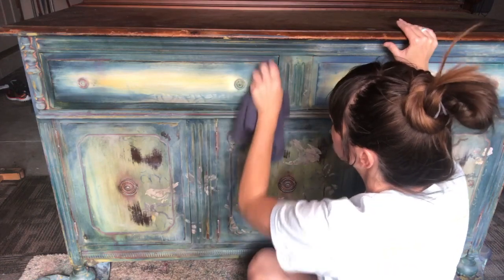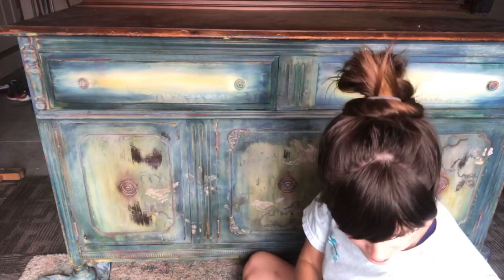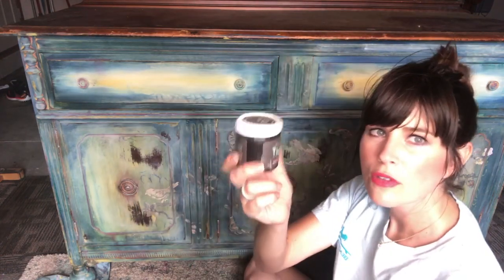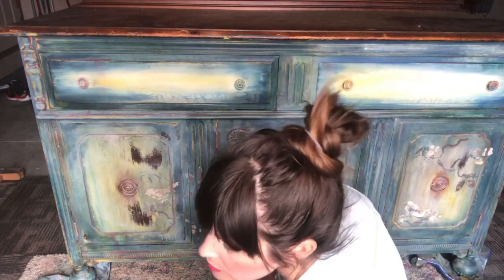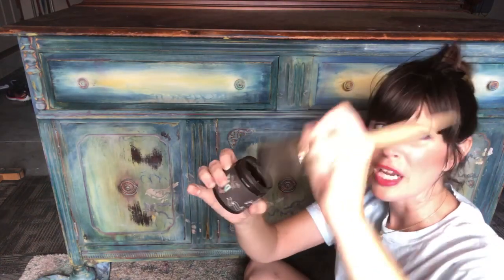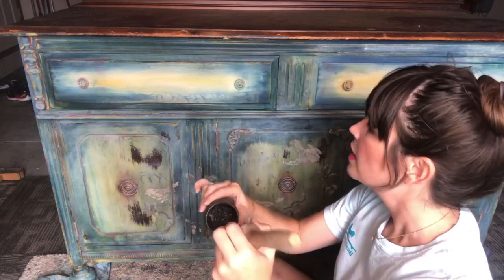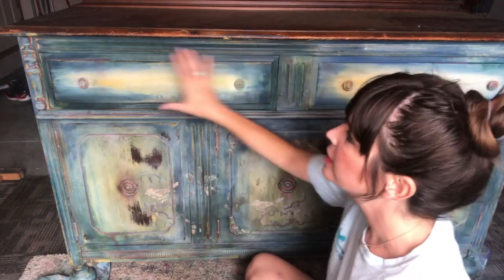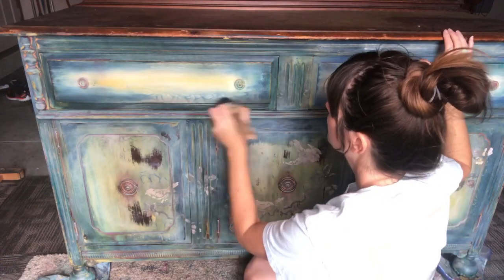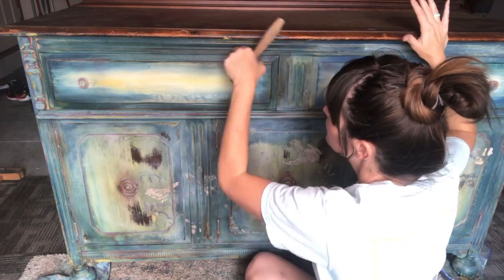Okay, so we did the clear wax — now I'm going to grab the dark wax. All of these products are DIY. I'm just getting a little bit on the brush — we're not going to douse the whole brush, just lightly tapping the very tip. I'm going to lightly go over the whole drawer with the dark wax, adding multiple layers and shading.